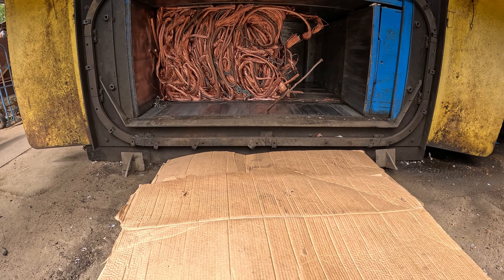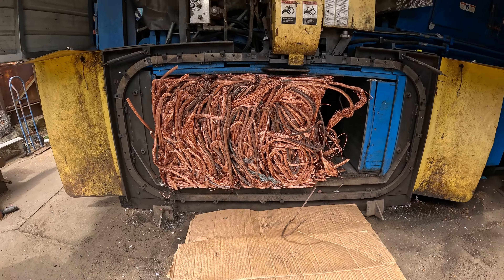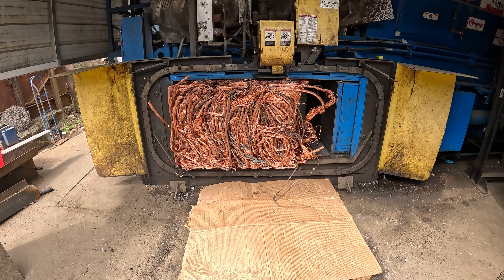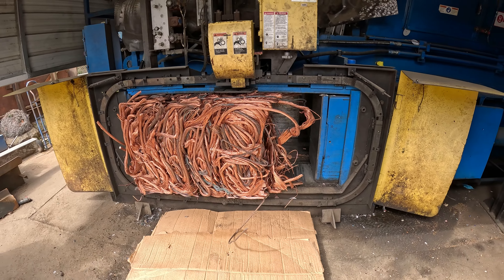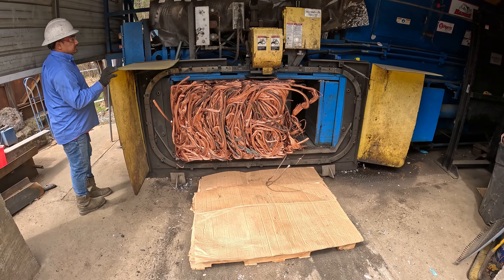You can see even though this is about 5,000 pounds of material, it still doesn't make a full bale. And as the material gets pushed out of the baler, our automatic wire tier will put steel bands around it to help hold the bale together — it doesn't work perfectly on a smaller bale like this.